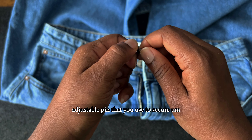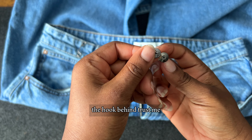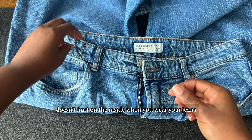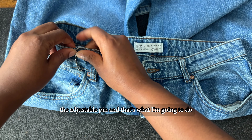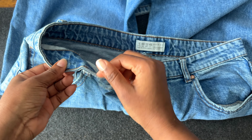It also has this adjustable pin that you use to secure the hook behind. Trust me, it's easy to pull out and it will not affect you — it doesn't hurt on the inside when you wear your jeans. I'm going to add this to the top. As you can see, it has two holes — one at the top, one at the bottom. You have to secure both of them with the adjustable pin.